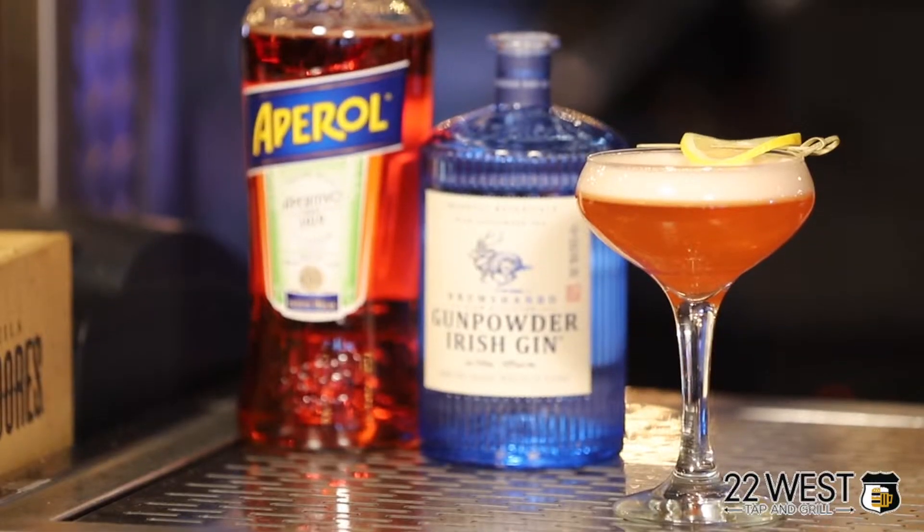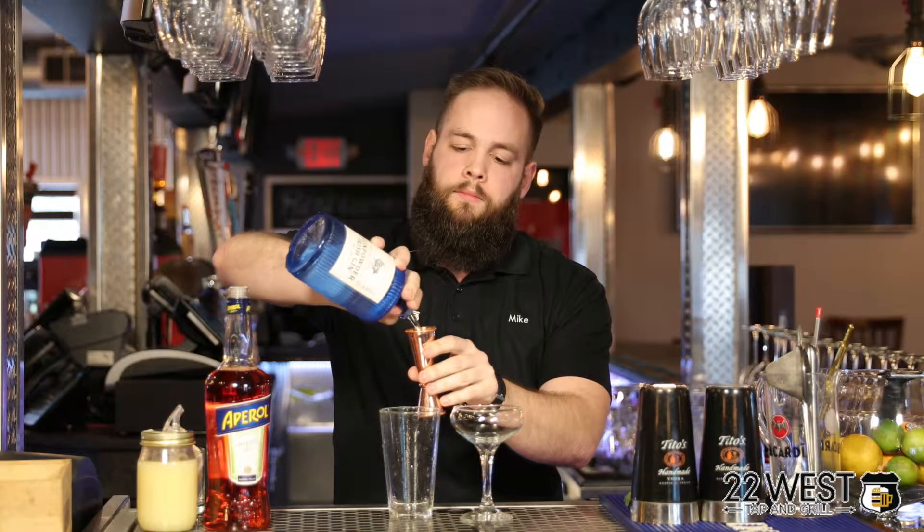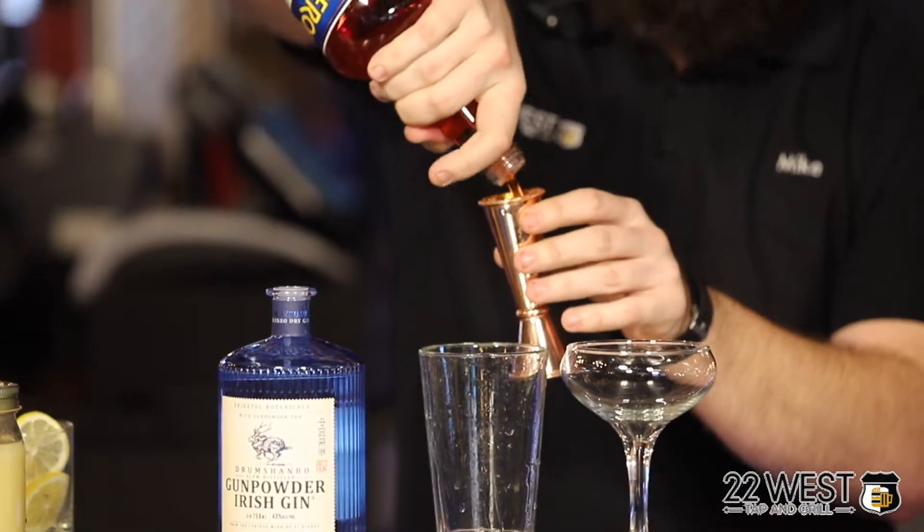To start, we're going to make an Aperol Gin Sour. We're going to use Drum Chambeau Irish Gin, ounce and a half of that. Follow that up, we're going to use Aperol — it's an Italian rhubarb aperitif — ounce and a half.